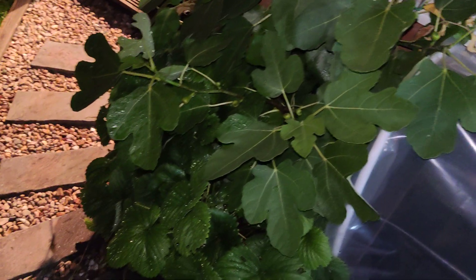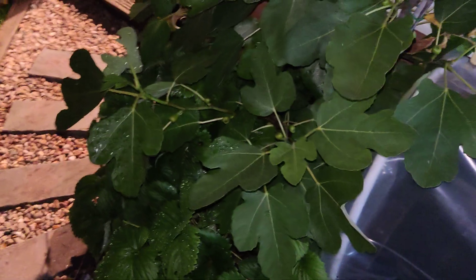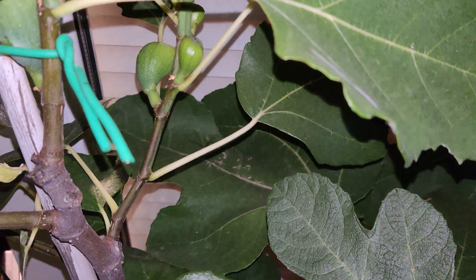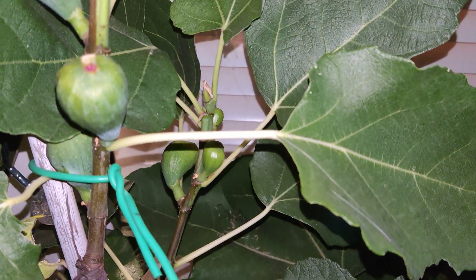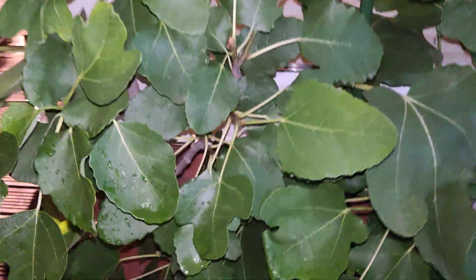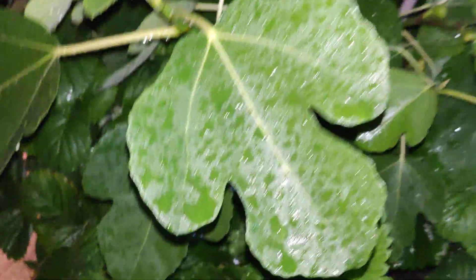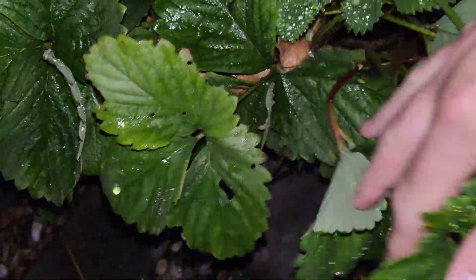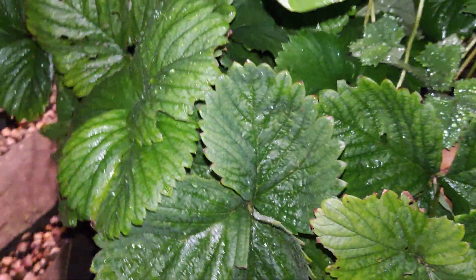Okay then, junior biologists — I've come out in the garden tonight to have a little look at this fig plant. It's quite a nice plant; I've got some figs growing, not sure whether they'll make it this year, but I might preserve them. Down here at the base of the fig plant I've planted some strawberry plants, and they just look like normal strawberry plants really.